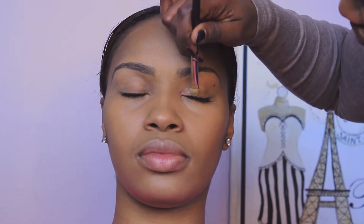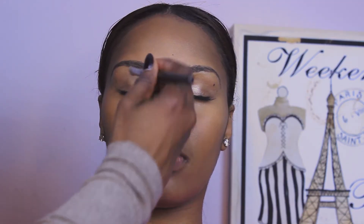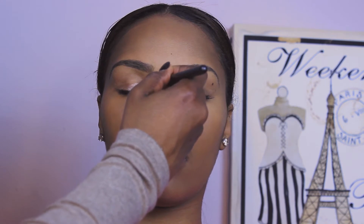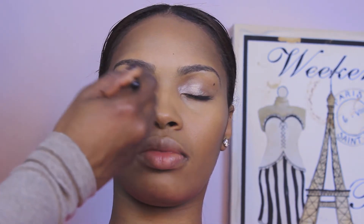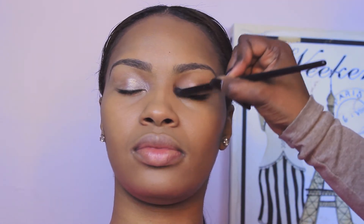Now I'm applying eyeshadow — that is All That Glitters by MAC on the lid to give her a pop of color. I'll blend it out so there are no harsh lines or demarcation lines. Then I'm applying Makeup Forever Forte Papaya eyeshadow in the crease and outer rim of the eye, blending it in and out.